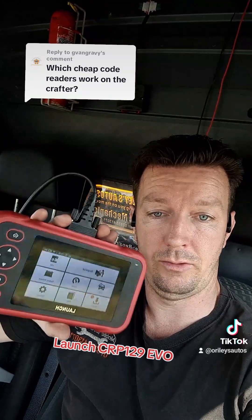This has free lifetime updates and it takes USB charging — it charges when you plug it into the OBD port. I'll try and put a link down in the description or the comments.